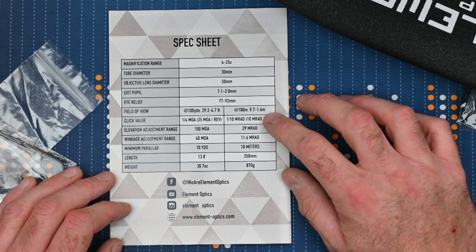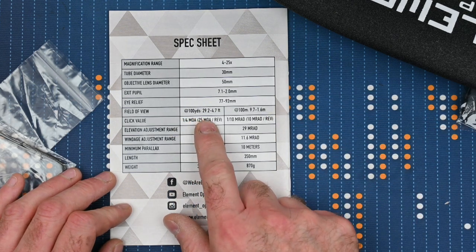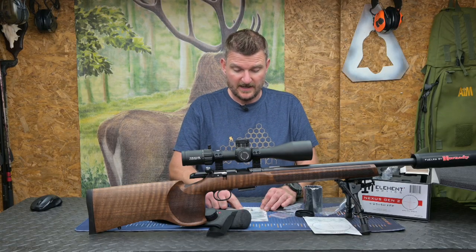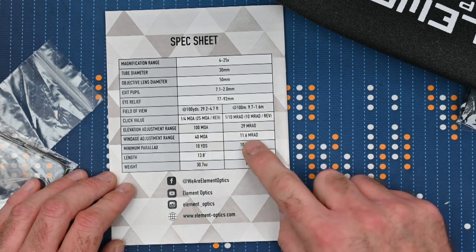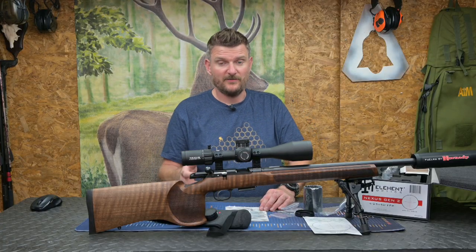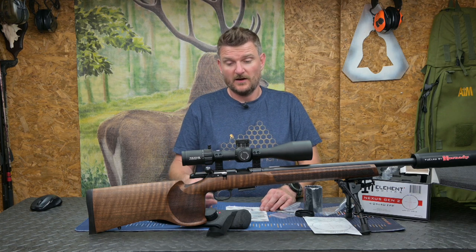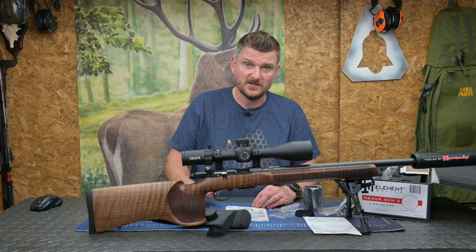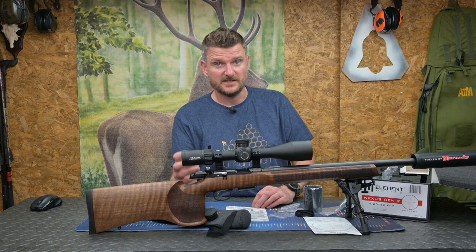Field of view at 100m goes from 9.7m wide to 1.6m wide through the zoom ratio; in imperial at 100 yards that's 29.2 to 4.7 feet. Click value is quarter MOA or 0.1 milliradians per click. Overall elevation range is 100 minutes of angle or 29 milliradians. Windage is 40 minutes of angle or 11.6 milliradians. Minimum parallax distance is 10 metres, making the scope accessible for air rifle use as well as rimfires and centrefires. Overall length is 350mm and weight is 870 grams, so although it's quite large and heavy, given the specification it offers I think that's a fair compromise with the decent image quality available.